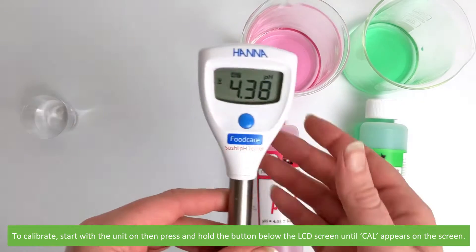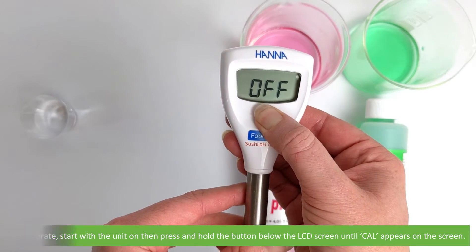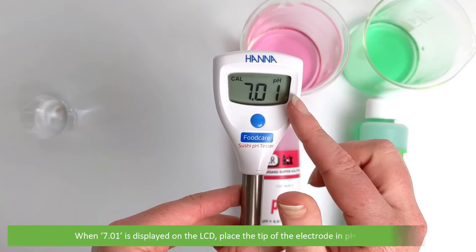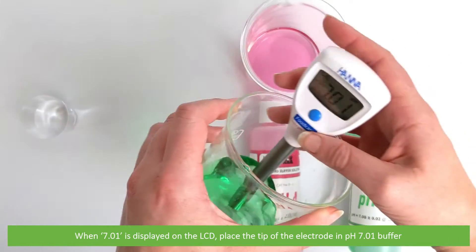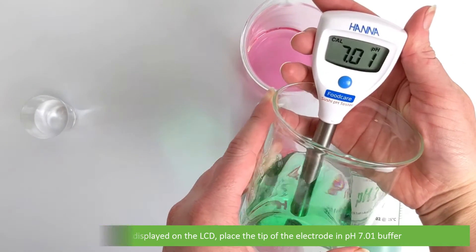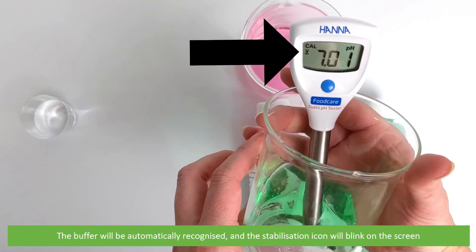To calibrate, start with the unit on. Press and hold the button below the LCD until CAL appears on the screen. Then 7.01 will be displayed on the LCD. Place the tip of the electrode into PH7.01 buffer. The buffer is automatically recognised and the stability indicator will blink.